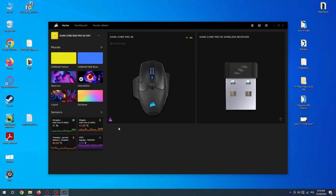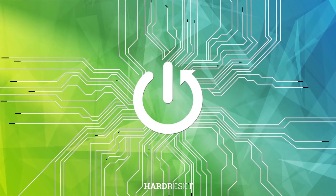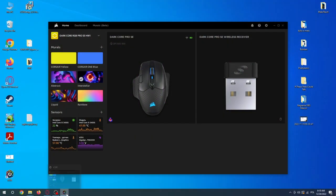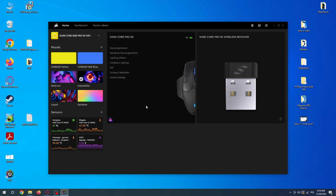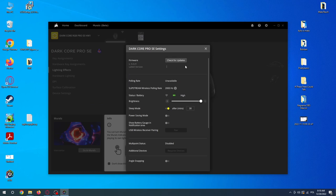In this video I want to show you how to update the drivers for the Corsair Darkcore RGB Pro SE mouse. To do this, you'll need to get the iCUE app on your PC, then open it and find your mouse. Go to the device settings, and at the top you can check for any firmware updates.